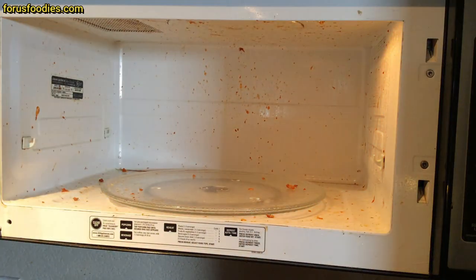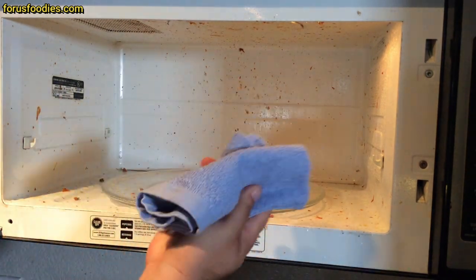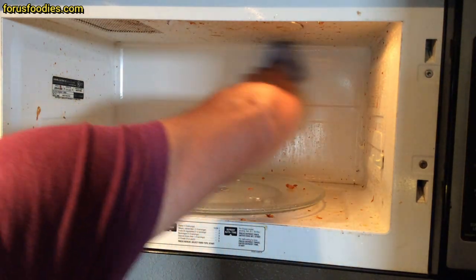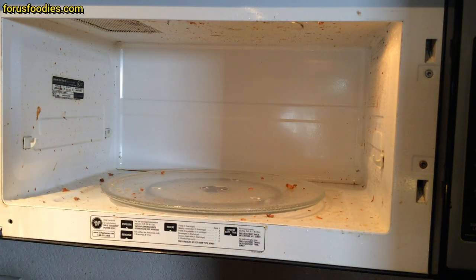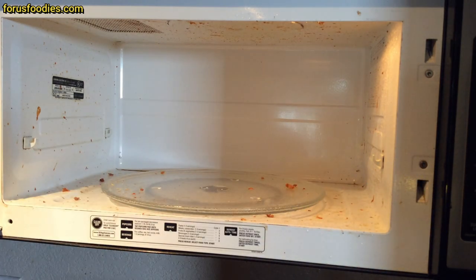Alright, let's open this back up. It's been about five minutes here. We'll take a look. We'll just start with the back here just to show you — I just have a normal rag, nothing on it. Look at that. See? Look how easy that was. See that gunk? Look how easy it was to wipe that off.